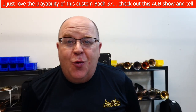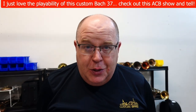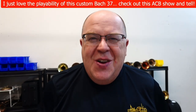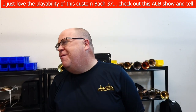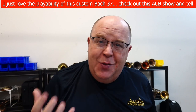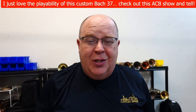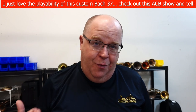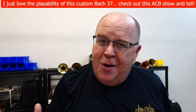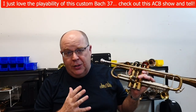Everybody, how are you doing? It's Trent Austin from Austin Custom Brass. I don't know why I just gave it a very serious introduction, but I hope everybody is doing well. I'm in the repair shop today doing a bunch of videos. We are going to ITG next week, so probably when you watch this video, it'll actually have already happened. This horn is a new arrival — it's on consignment.